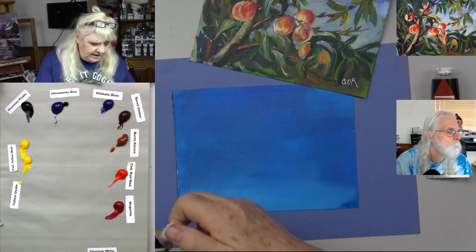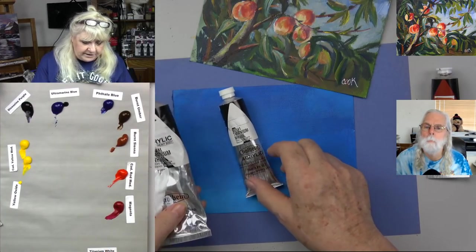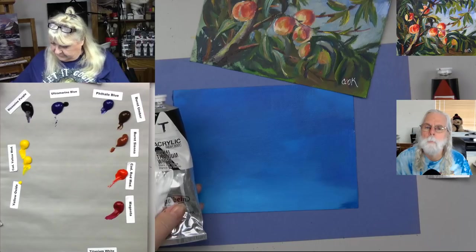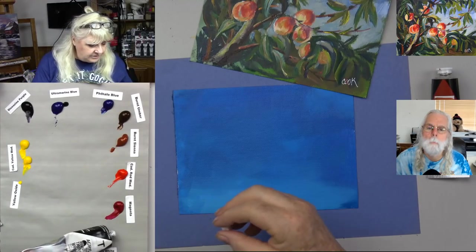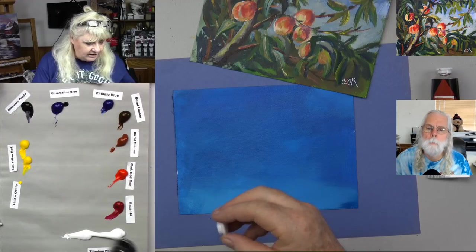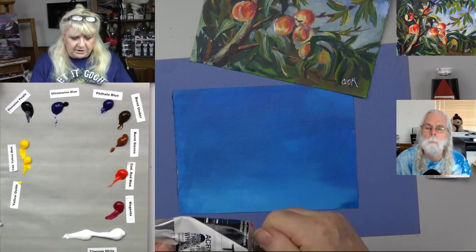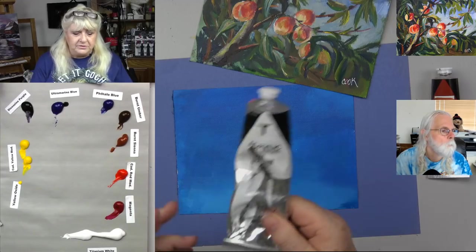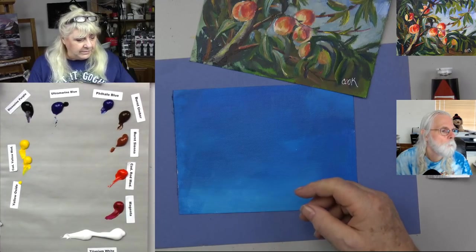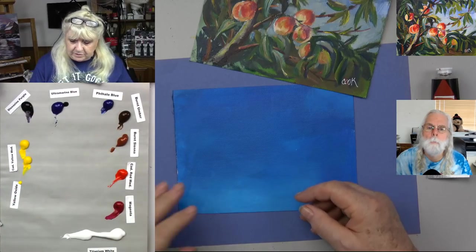In the Holbein, which is made in Japan, I got a big titanium white — I'm going to save the little one for travel. I'm going to just put out a row of white here like a log. You always need more white. Whenever I travel and I'm going to be gone for at least a month, I always take a giant tube of white. I can make do with small tubes for everything else, but definitely a giant tube of white.